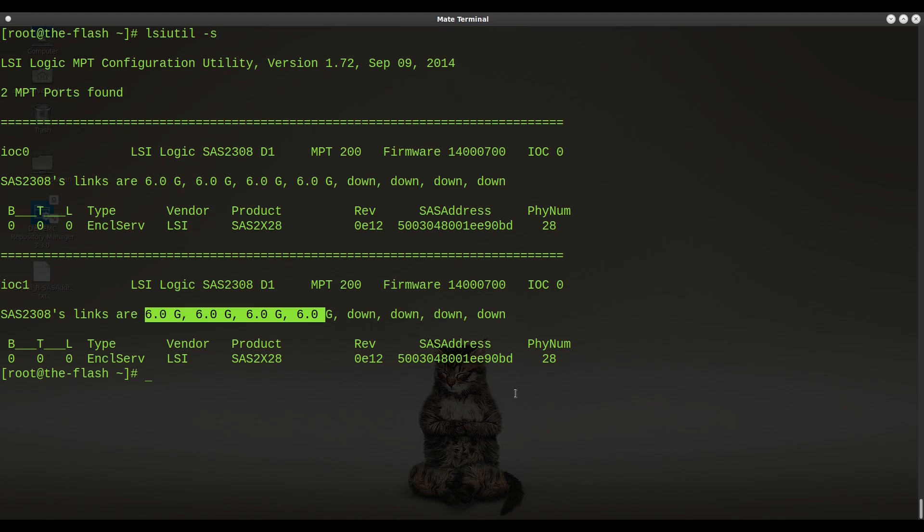That's how you fix this. If you ever run into a card that seems to be working — you can communicate with it, list the firmware, update the firmware, everything seems fine — but when you connect SAS cables the hard drives don't show up, this might be one of the causes. There are other reasons drives might not show up, but this is one of them and requires some advanced knowledge of how to use the lsiutil program to reset firmware settings. I hope you find this helpful. If you did, please give me a like and subscribe to the channel for more tips and tricks on LSI HBA cards. Thanks for watching!